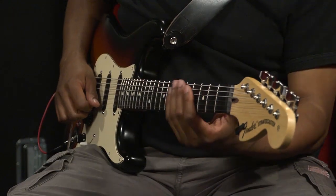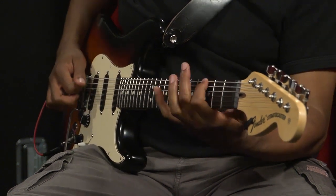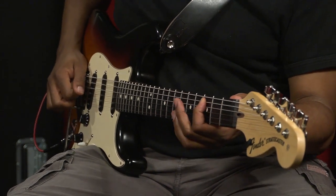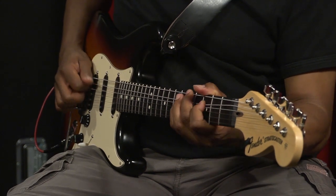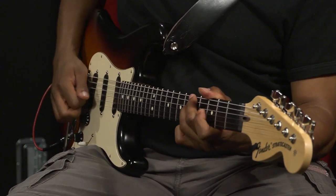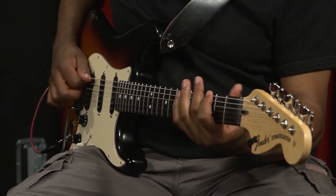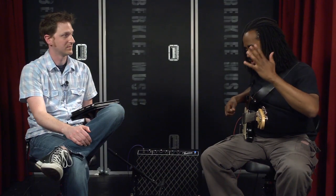So real quick — you take the basic scale, and when I get to four, which is actually the third, the C, I bend it up a half step, then continue up the scale until I get to the other C and bend that up a half step. Ostensibly what we're doing is adding a note.